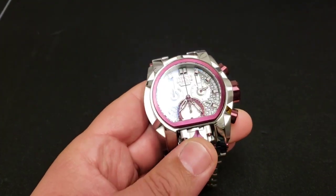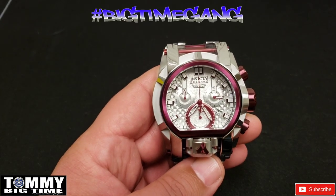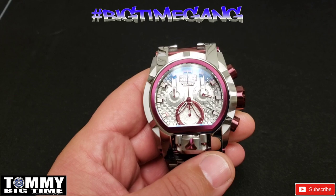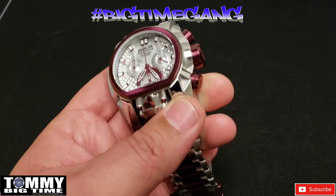Welcome back to another Tommy Big Time video. This video is gonna be a show-and-tell. I'm not gonna do any sizing — I've already actually done the sizing on this watch, and I just had to show you guys.